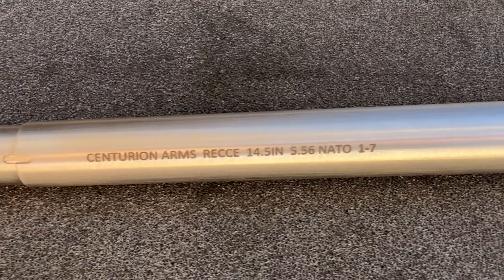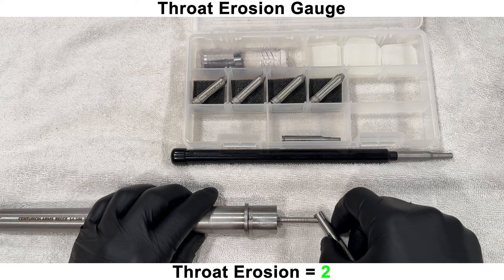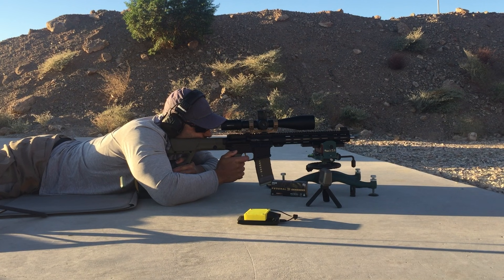In this video, we'll go over the specs, then take a closer look at things on the bench. After that, we'll head to the range and shoot some 30-shot groups.